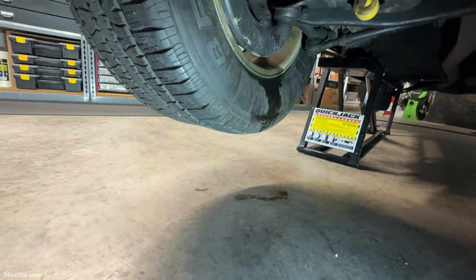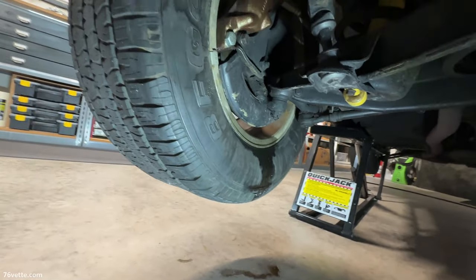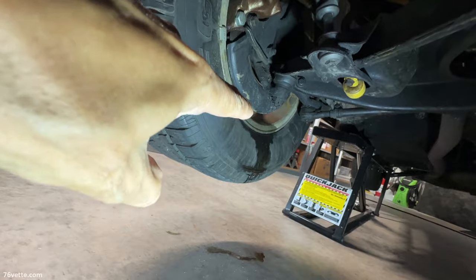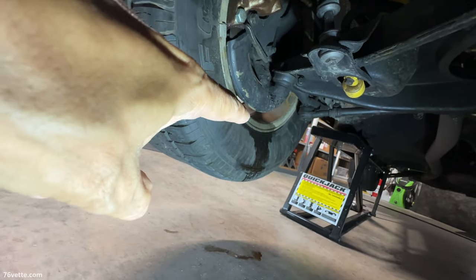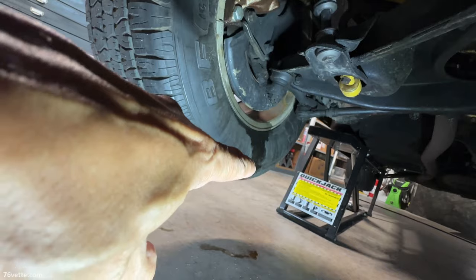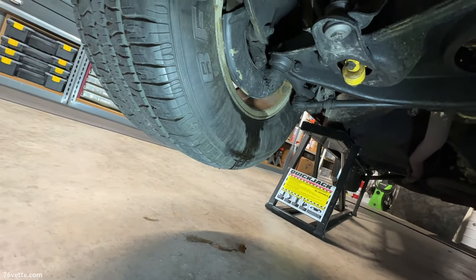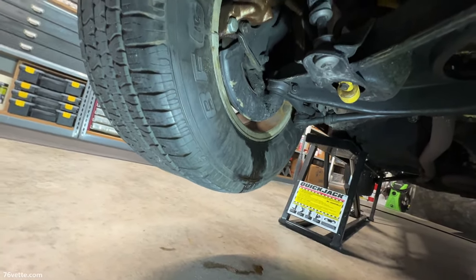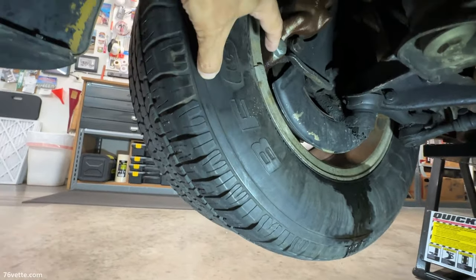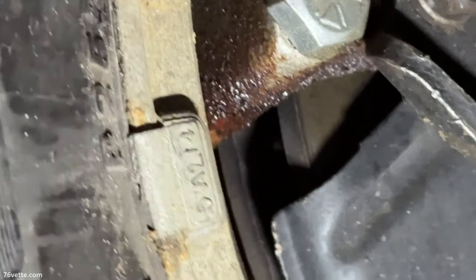There you can see where the leak is coming from. These are the obvious signs of a caliper leaking - the rim is going to show you the trail where the leak is coming from. It's always going to come from above, go around the tire, and end up on the floor. To properly inspect this, I'm going to remove the wheel. You can probably see a little bit here where it appears to be very moist.